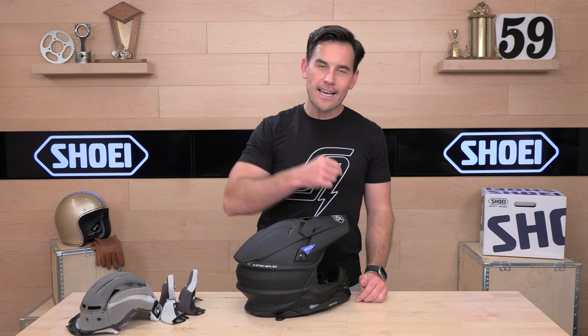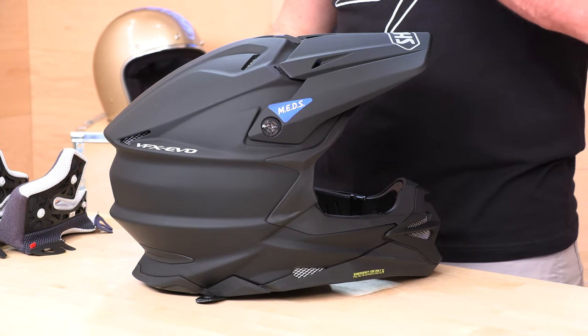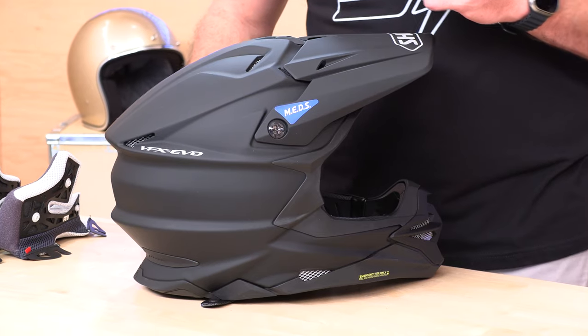If I didn't answer your question, don't worry — head over to Rider Support where you can always talk to a human over the phone, via live chat, or by email. I know there's a lot of you out there with a VFX Evo in your hands already — go ahead and drop a comment in the section below and let us know how you like it so far. That does it for today; we'll see you next time to find out what's in the crate.